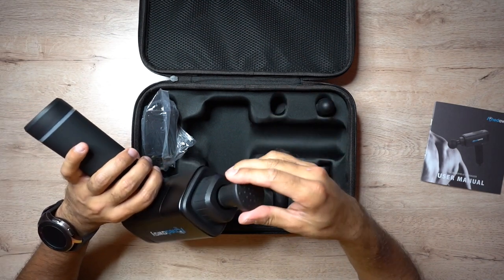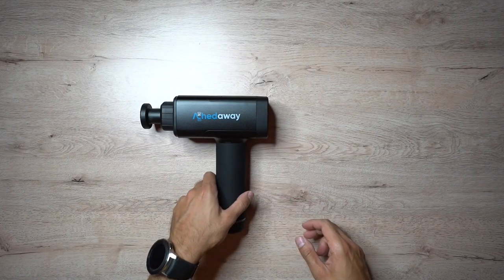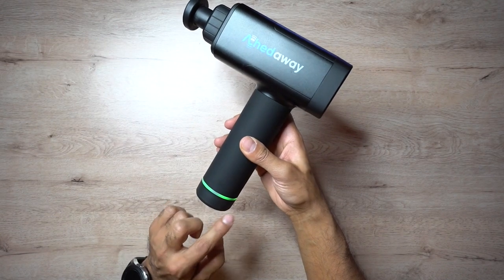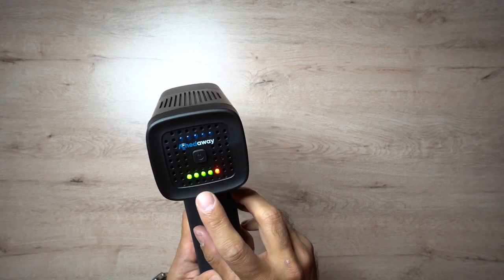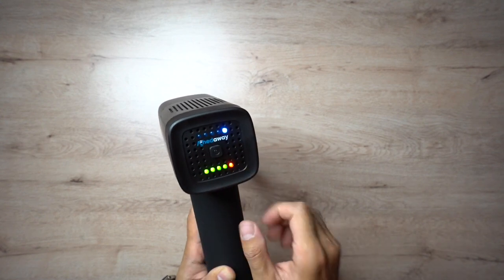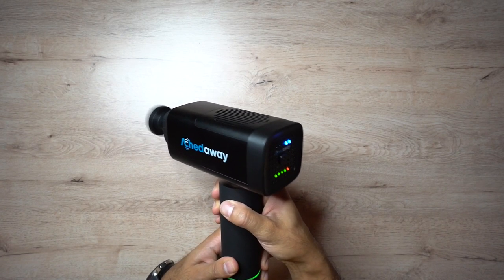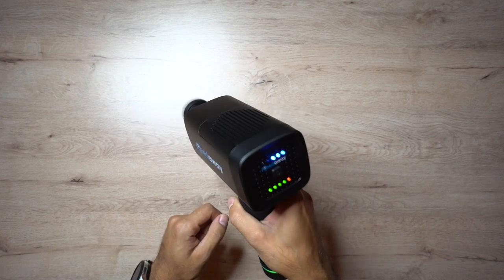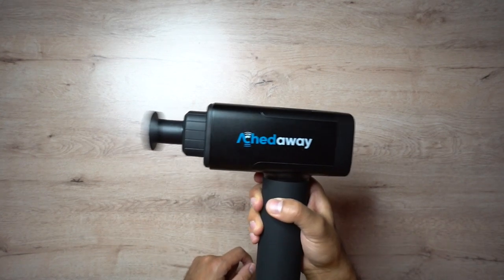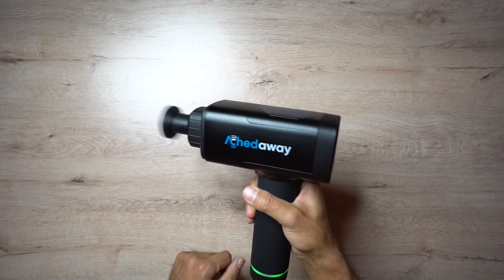Let's go ahead and turn this on. I'll use the flat head as an example — just push it in and you're ready to go. Turning it on with the switch at the bottom brings up the LED light ring: green means good battery life, orange and red means running low. Pressing the button cycles through the modes — levels one through five. Let's listen to how loud it is across all levels. It comes in at around 50 to 60 decibels depending on the mode. The Hypervolt claims quiet glide technology but runs at 65 decibels, so this actually beats it.